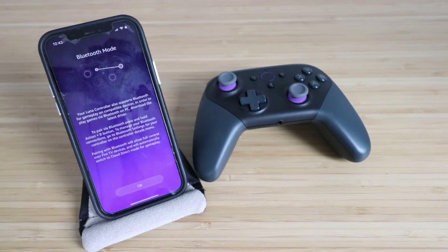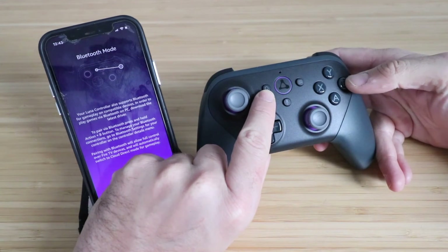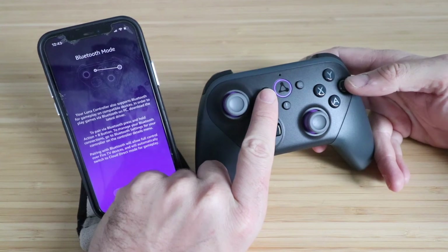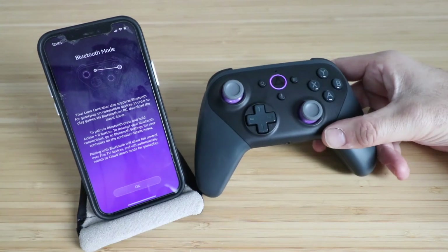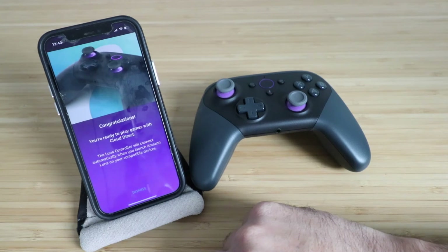It says your LUNA controller also supports Bluetooth gameplay on compatible devices. To pair via Bluetooth, you're going to press the action button — which is this button right here — and the B button at the same time, and that should allow it to connect. You can also connect to Fire TV devices. We're going to click OK.